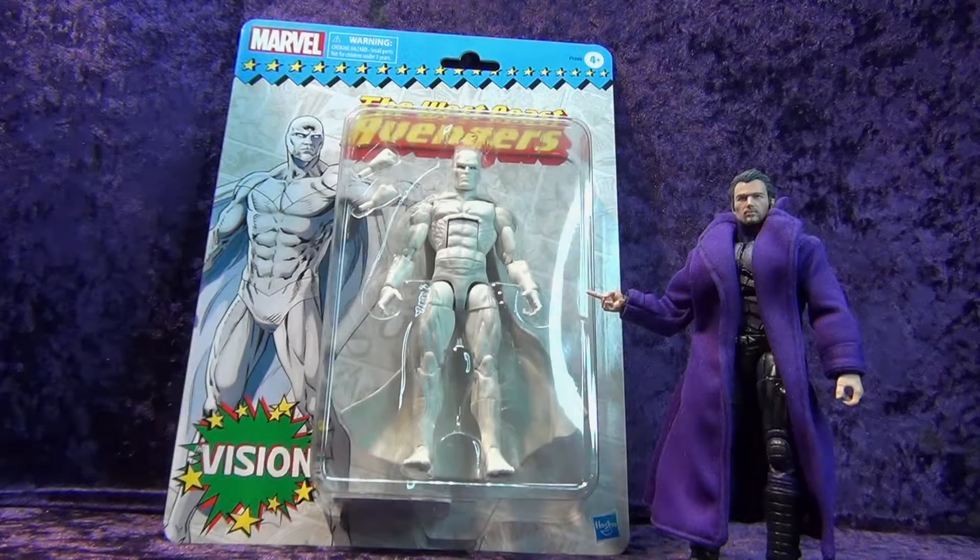I got the Hasbro Marvel Legends Retro Vision — let's crack him open!